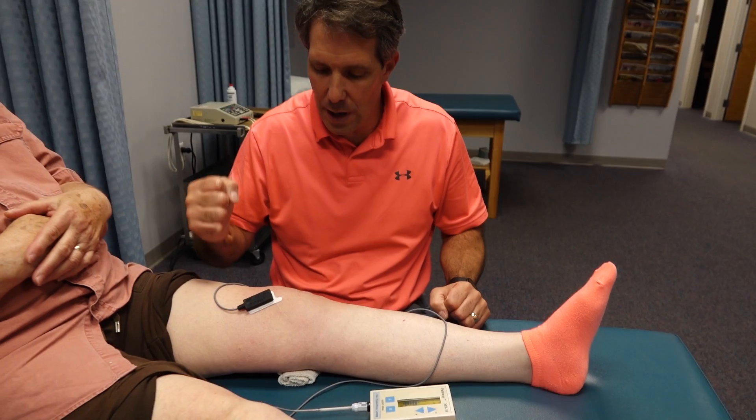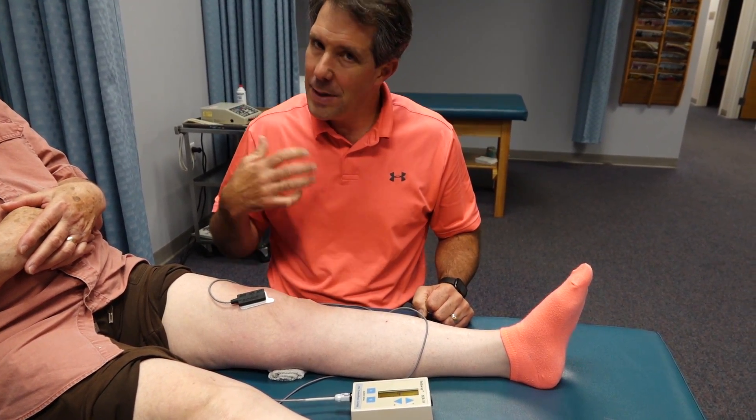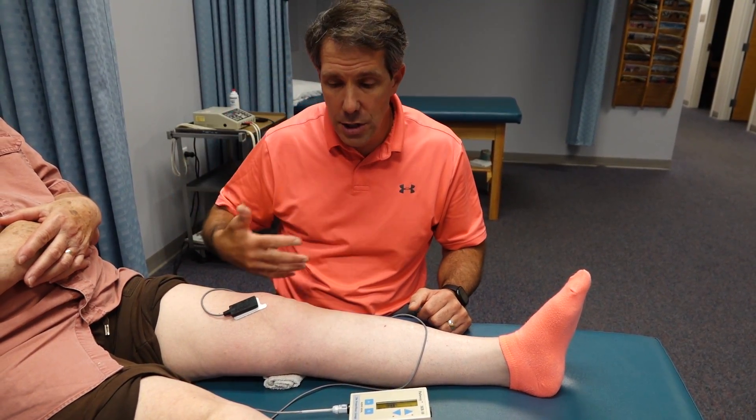Now push really hard, try to make it beep. Push hard. Now it's getting to be a little more challenging. As she learns and develops a little bit more neuromuscular control, she'll be able to tighten it better.